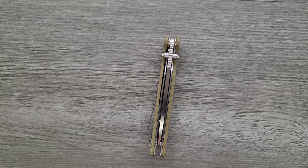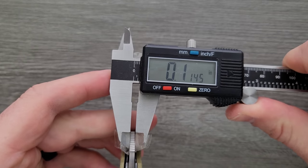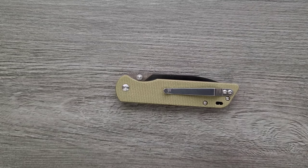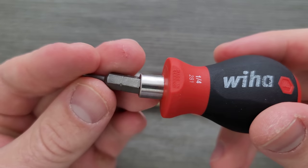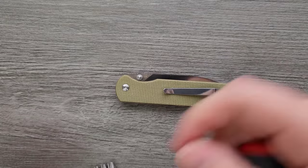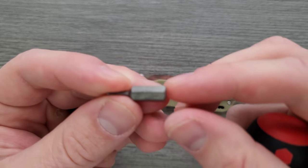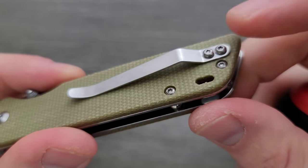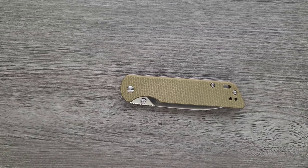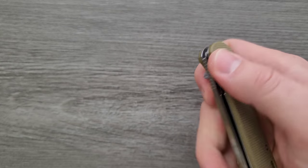Let's go ahead and do a measurement of blade stock thickness. I think this is somewhere around 115 thousandths — yeah, almost exactly 115 thousandths or so. Let's go ahead and do a hardware check. I've already been inside this and I'll explain why in a little bit. The pivot is going to be a T8. The pocket clip screws and scale screws are T6, two on each side. Minimal hardware, so that's good. I wish it was T8 or bigger, but as long as you've got quality tools, you'll be in good shape.